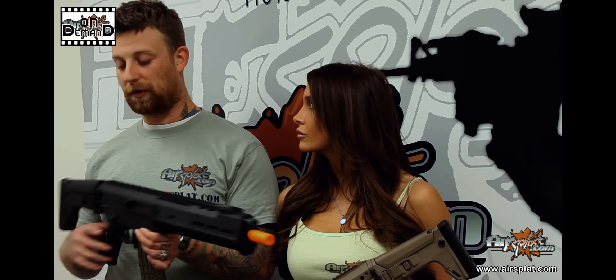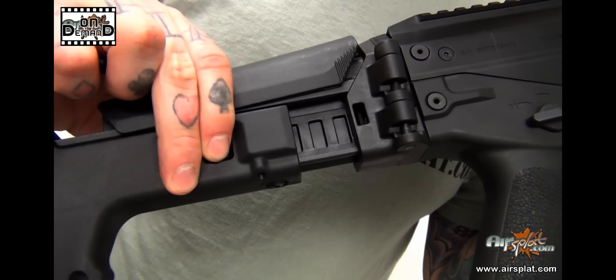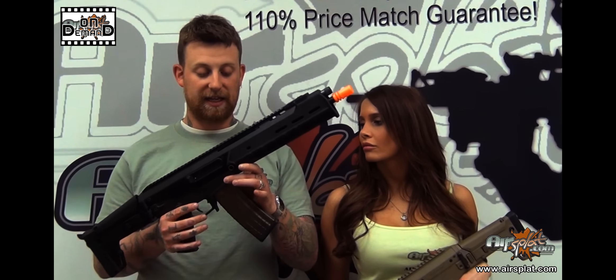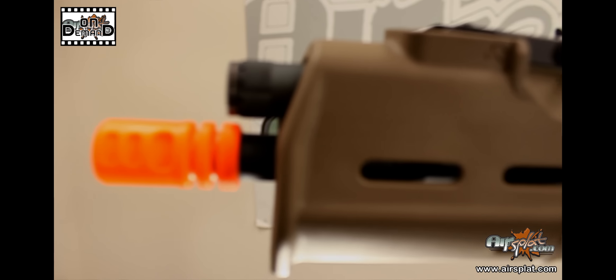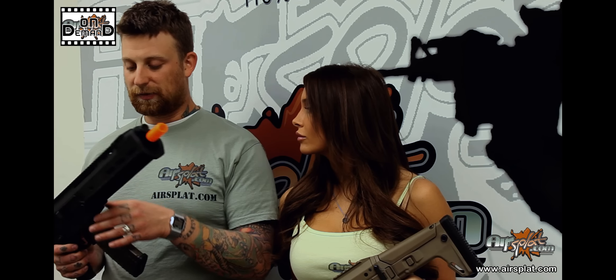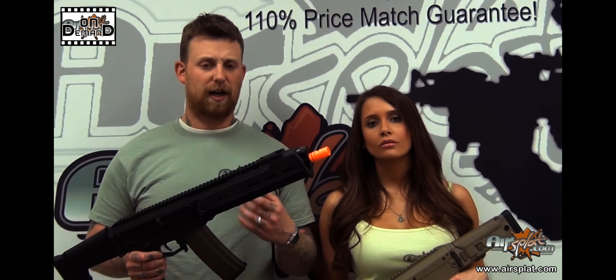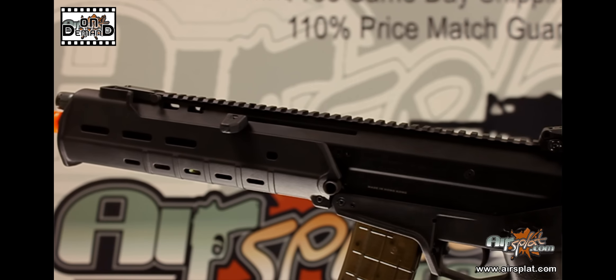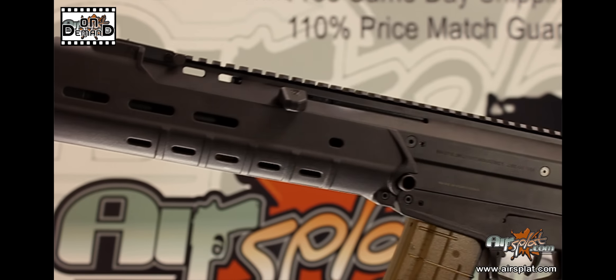Some other features: all the parts are interchangeable with the regular Magpul ACR — the side-folding stock, the AKM lower, and that CQB short barrel. If you already have an ACR, you can use this one to complement it: swap out parts, do whatever you wish. The parts are also available on the market if you're looking to replicate this.